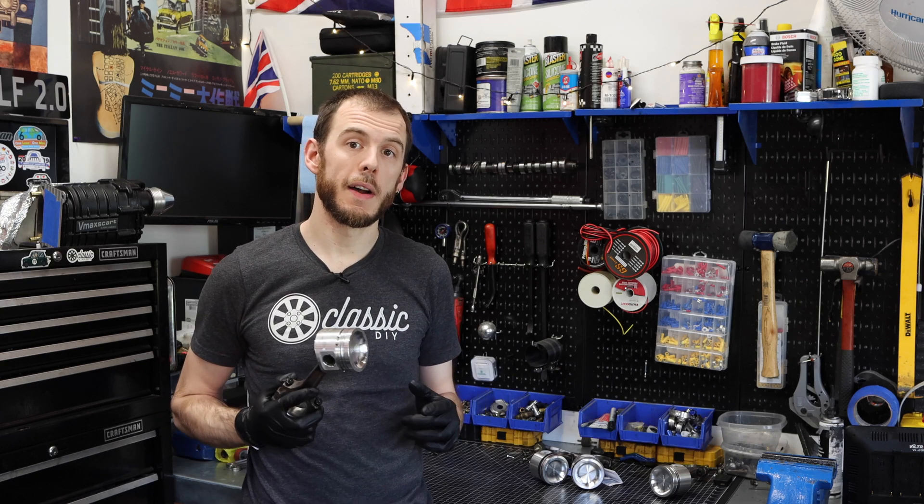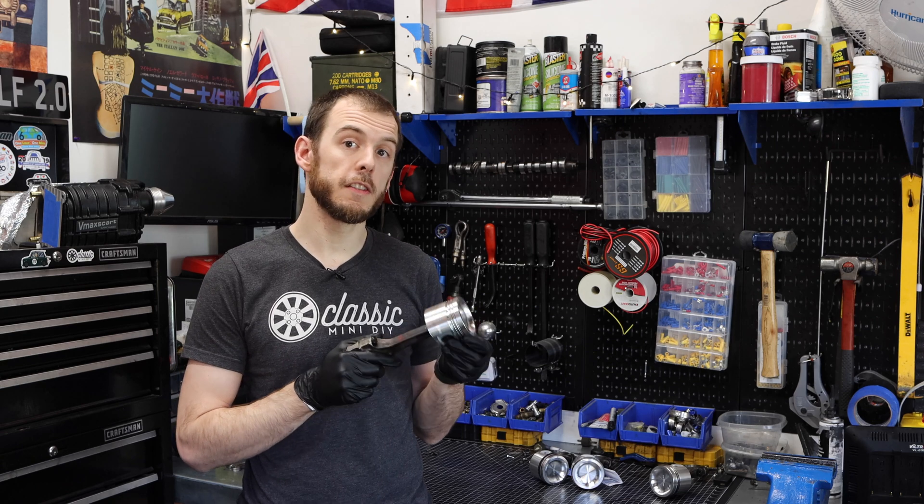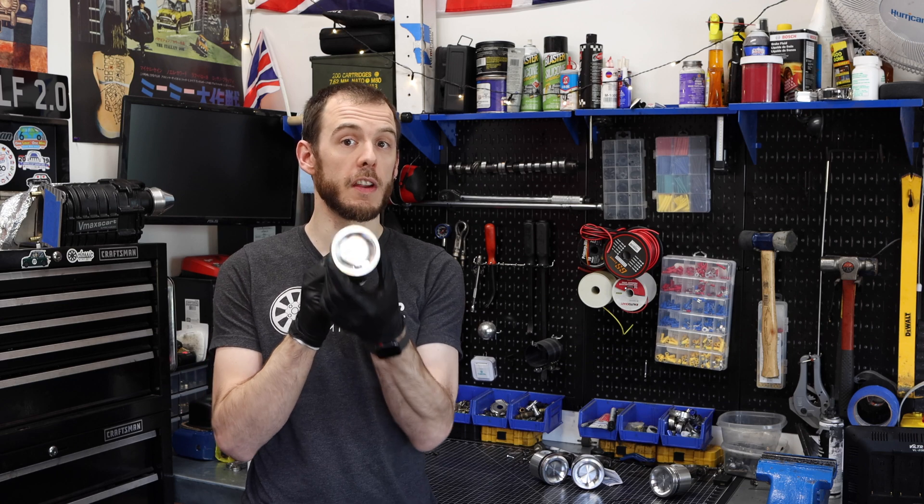Hey everyone, Cole here on Classic Mini DIY. On today's episode we are going to be talking about how to install piston rings on your Omega forged 18cc pistons. Stay tuned.